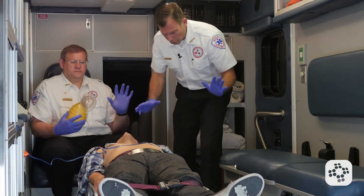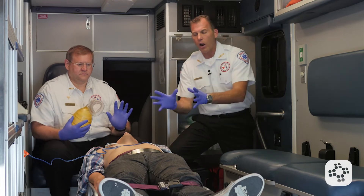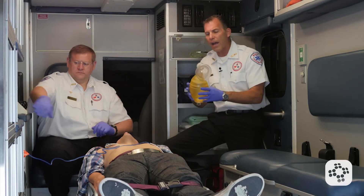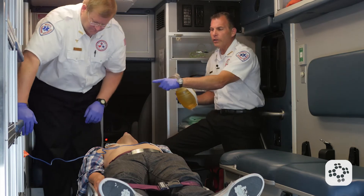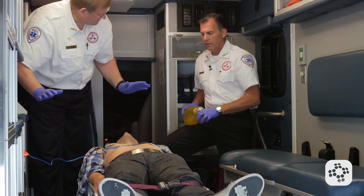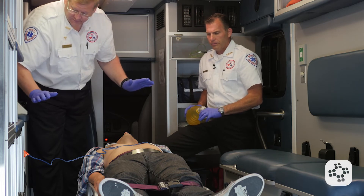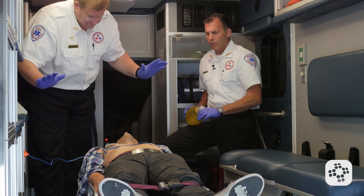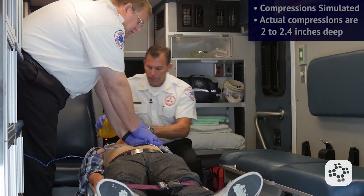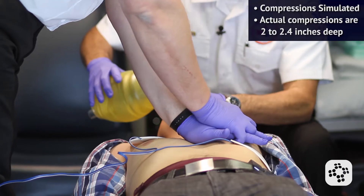Everyone stand clear. During this analyzation of the heart rhythm is a perfect time for me to switch — I'll take over the bag valve mask. My partner is going to go ahead and control the shock. Everyone stand clear. Clear. And he goes right into compressions — one, two, three, four — and I take over with rescue breaths.